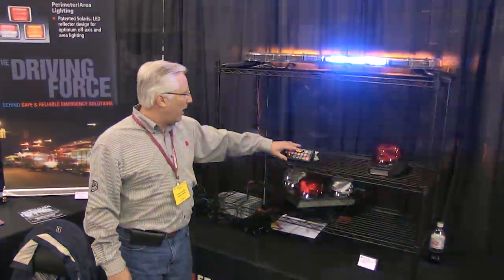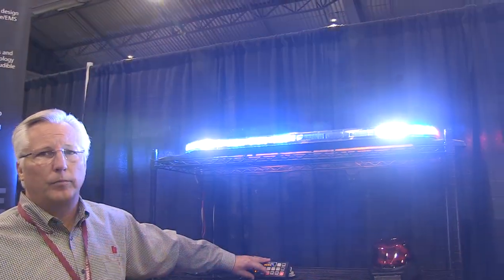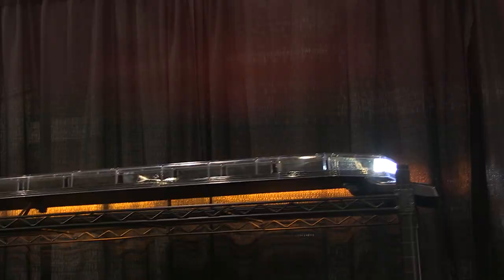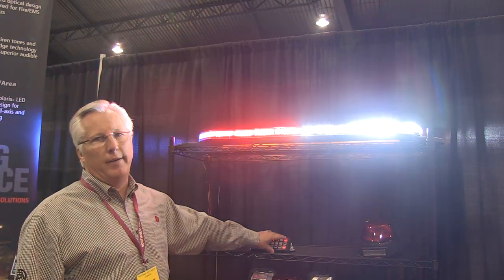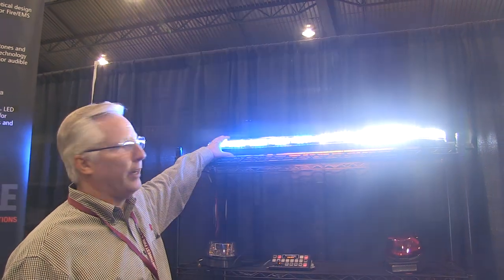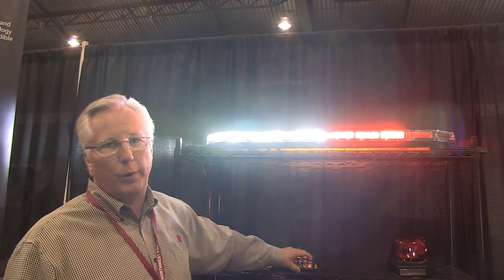One of the unique features is we have our takedown, as well as our alley lights over on the left there. But most importantly, what we offer is what we call our flood function. At the push of a button, we can go ahead and light up half the bar with all white while maintaining warning on the other side of the light bar. We can do the right side as well.